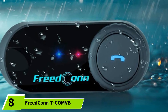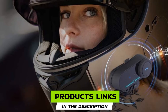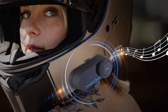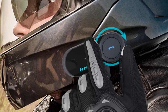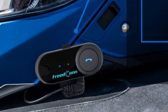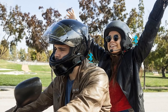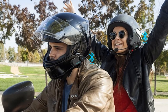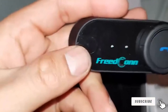The number 8 position is held by the Freedconn T-Com. It is one of the cheapest devices on the market — you can have a dual pack for less than $100. The T-Com is almost exactly the same as the T-COM-SC, with the only difference being that it doesn't have an LCD screen, which isn't a deal-breaker since you can't see it while riding. The rechargeable 400mAh battery can deliver up to 10 hours of phone calls or up to 7 hours of intercom use. Recharge takes up to 4 hours. Speaker performance is not impressive for bass, but the midrange and vocals are very clear. The boom mic can isolate most noise at 70mph, with a natural and undistorted voice on the other end — the mic performance surpassed our expectations.